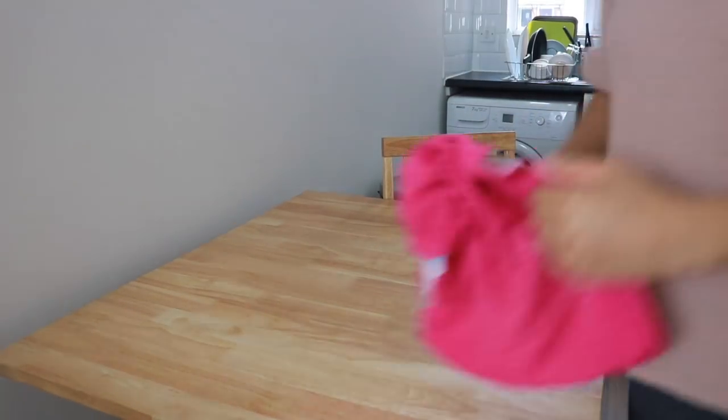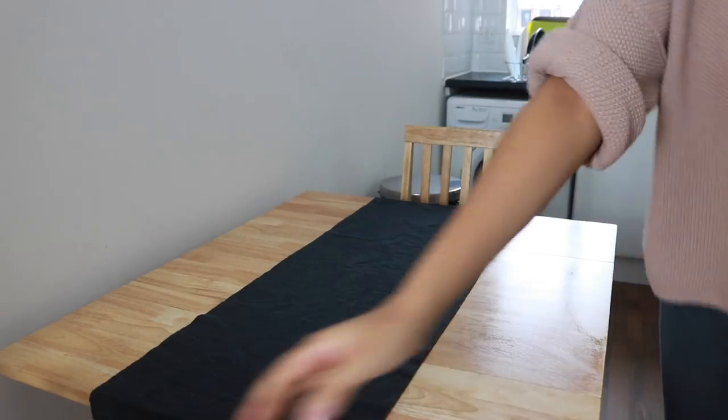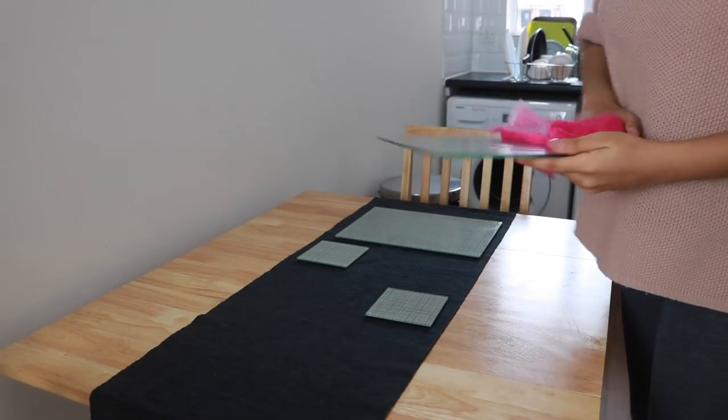I'm also making sure I wipe down the chair legs since it is spring and we're starting our spring clean — just getting all the little nooks and crannies. Now I'm laying down this table runner which is from Ikea before putting everything back down again, just so it all matches and ties in together and we're getting more into that spring vibe.